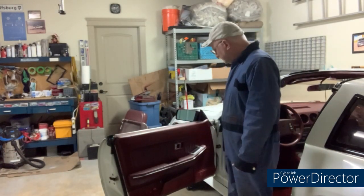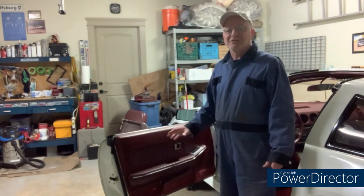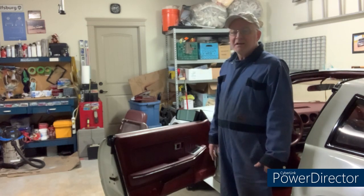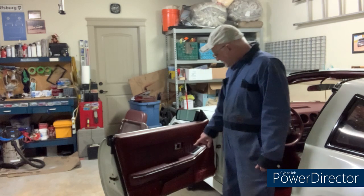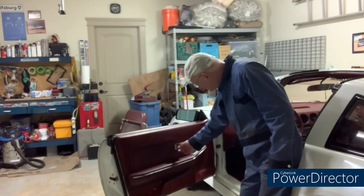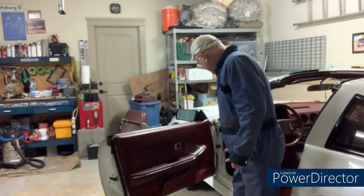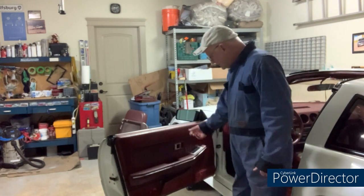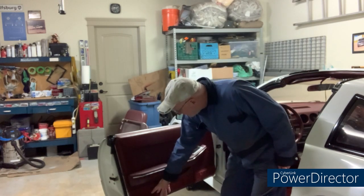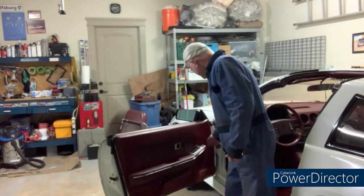Door panels — by today's standards these are pretty basic door panels, not a lot of power stuff in them really, so taking them off shouldn't be that difficult. Pretty standard. I think there'll be a screw here where the door releases. The armrest will be the one where the majority of the fasteners are because that takes some load when you're slamming the door. There's a light here that probably screws into some sheet metal.